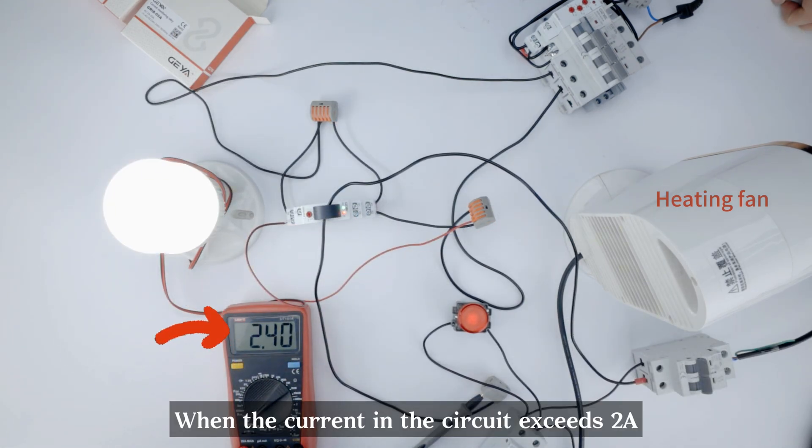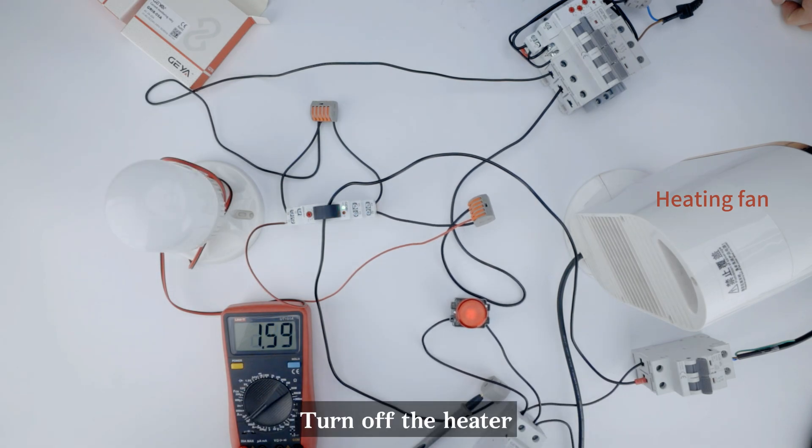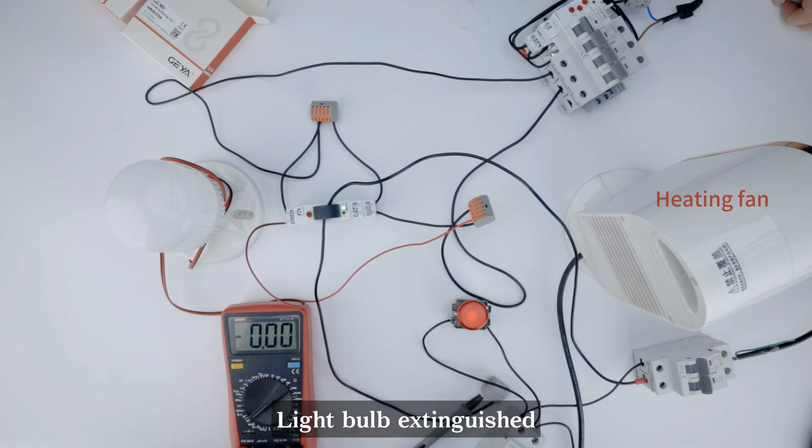When the current in the circuit exceeds 2A, the lightbulb turns on. Turn off the heater — the current in the circuit is less than 2A, and the lightbulb is extinguished.